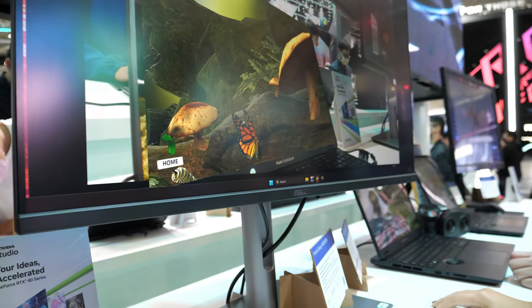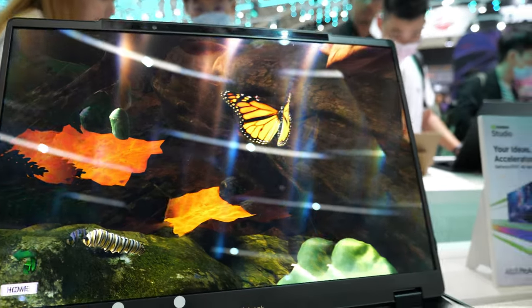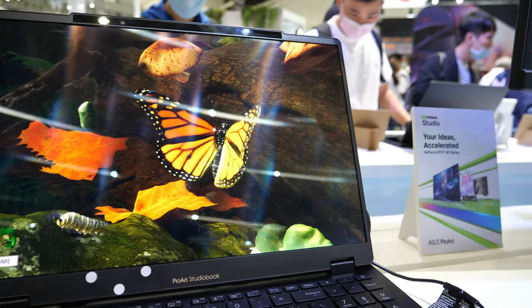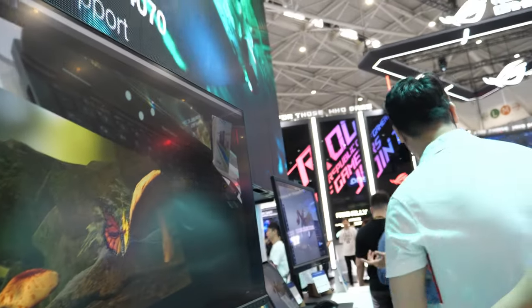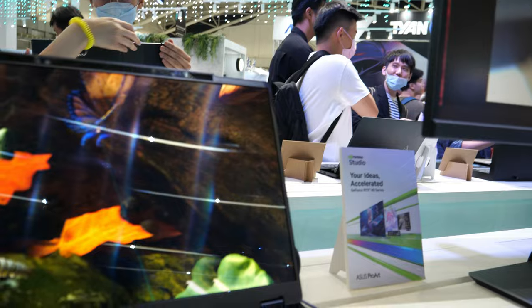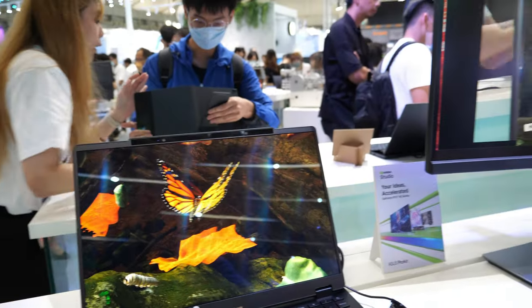Now I'll play with the little butterfly. Just try to drag and drop — I see it in 3D. Hello, Mr. Butterfly, come here. I'm basically pulling it out of the laptop. You're essentially pulling it out of the laptop. All right, that's really cool.